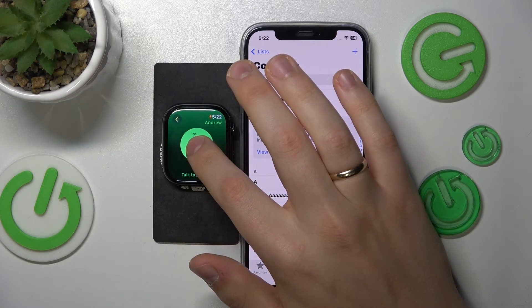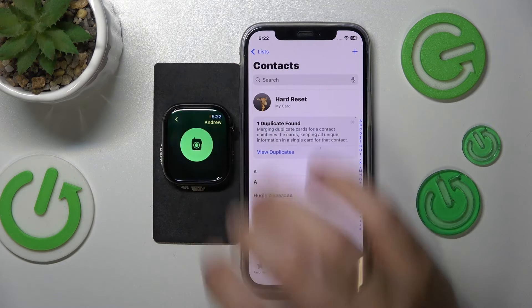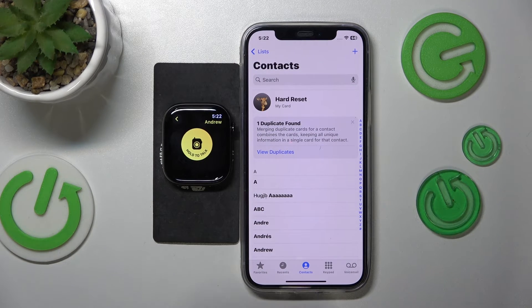Hello, hello, do you hear me? As you could have just heard — I brought the Apple Watch closer to the microphone — the walkie-talkie works like a charm.